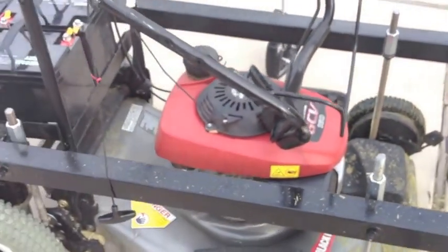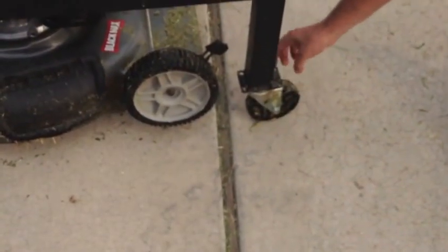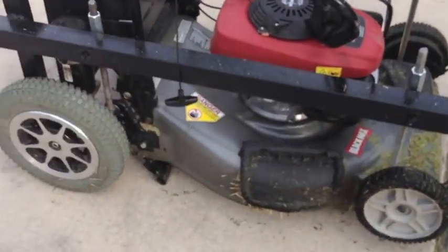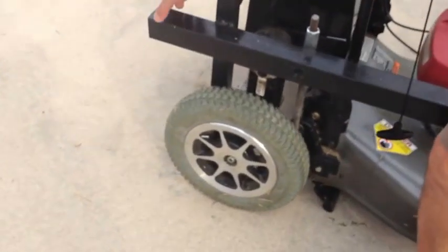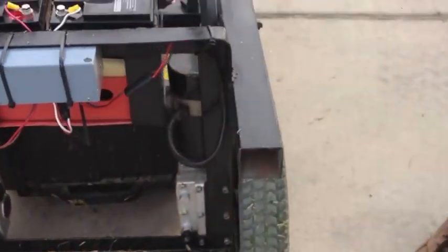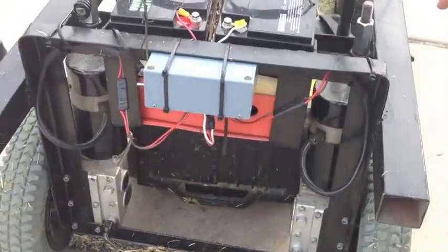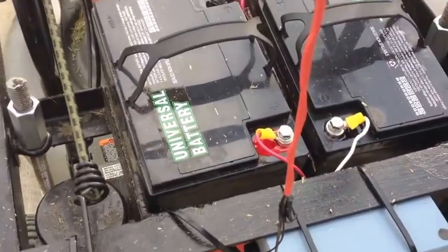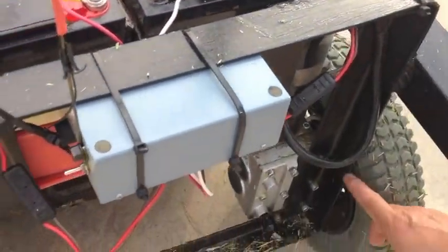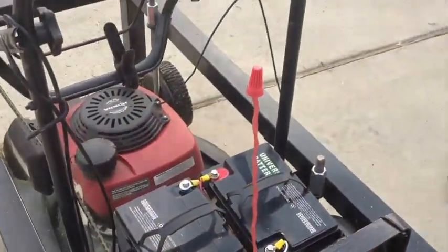There's nothing else modified on the lawnmower — as I said, no modification. I welded these two five-inch wheels right to the frame. The frame is built out of two-by-two profile steel used for fencing — I bought it from Home Depot. The two motors are installed in a 90-degree angle metal bracket, as you can see right here. I used four screws to tie each motor.